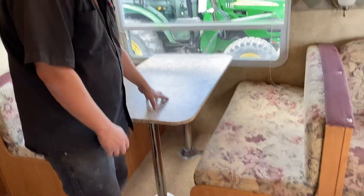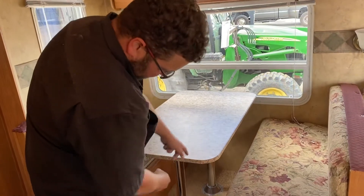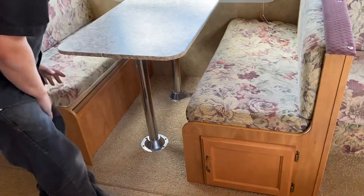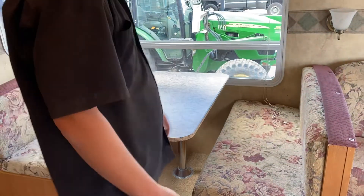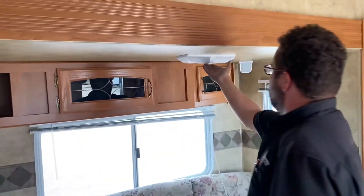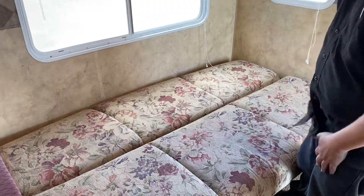The dinette also turns into a bed. You just lift this up, take the legs out, and lay them on the little lips here and it turns into a bed. Use the two cushions in the middle. And your couch turns into a bed as well.